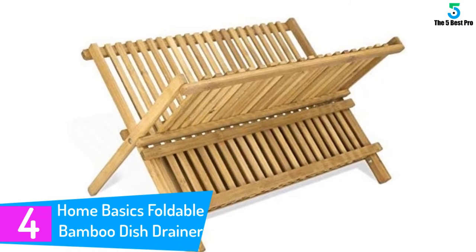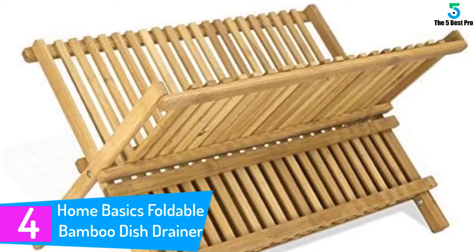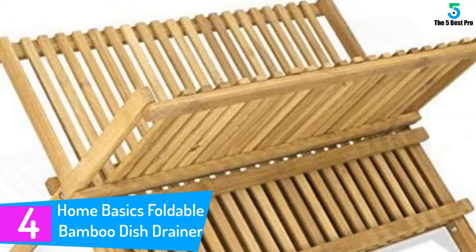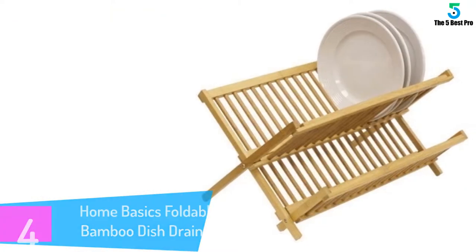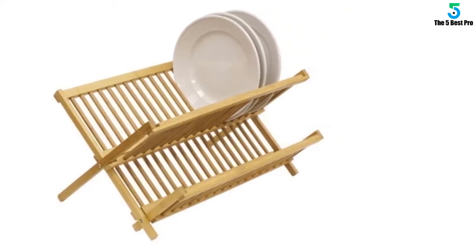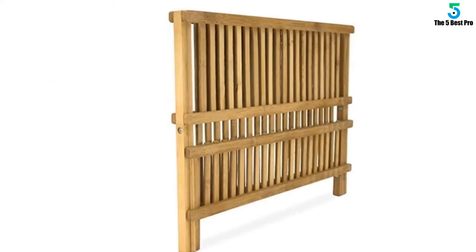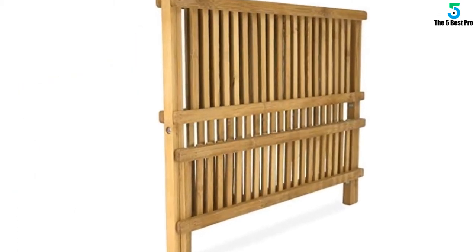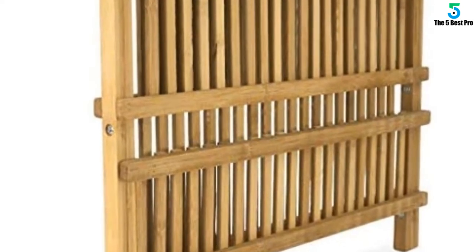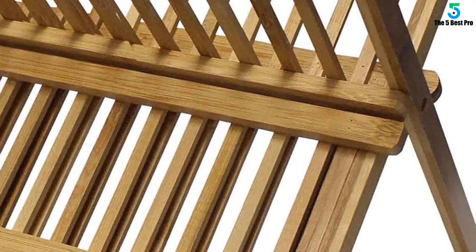At number 4: Home Basics Foldable Bamboo Dish Drainer. The Home Basics collapsible dish rack is expertly made from premium grade bamboo. It is absolutely sturdy with an X design that can accommodate your plates and other kitchen utensils. This product does not easily give in to wear and tear, and it is built to provide longer service in drying your dishes. It measures 5 by 12 inches by 13 inches and weighs 2.18 pounds. Designed for utter convenience in drying plates, mugs, and bowls in a safe manner, with a classic look and superior durability thanks to the premium grade bamboo construction.